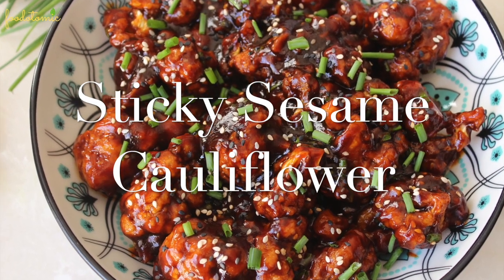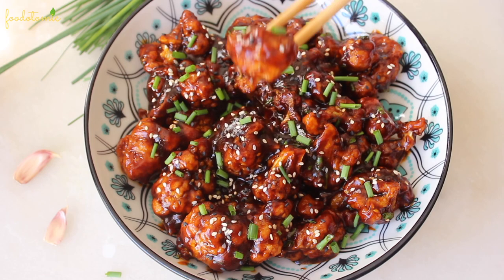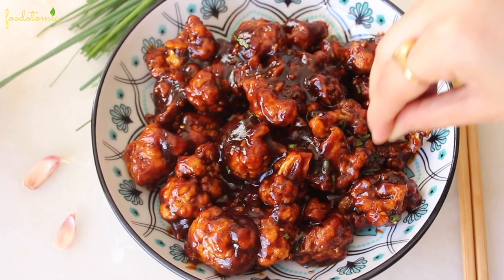Namaste, I am Mini and welcome to my channel Food Atomic. Today we are making sticky sesame cauliflower, it's vegan and gluten free.